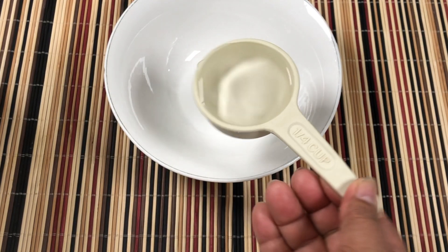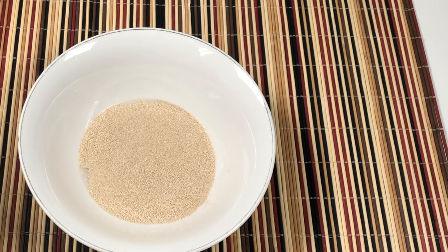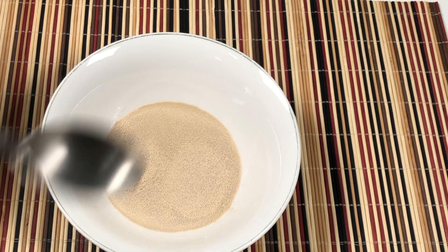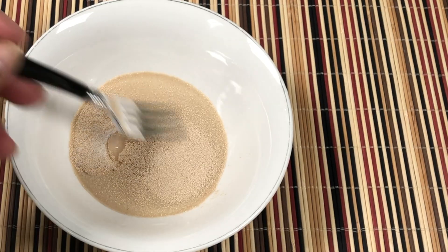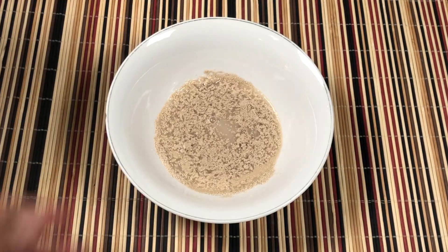We need 1/4 cup warm water, 3 teaspoons yeast, 1 teaspoon sugar, and we set it aside.